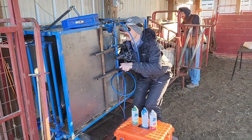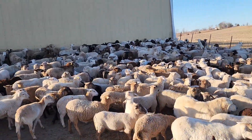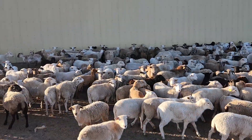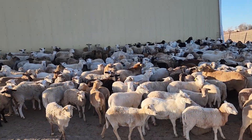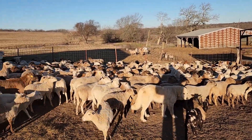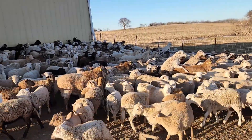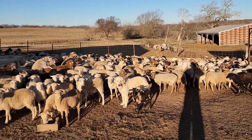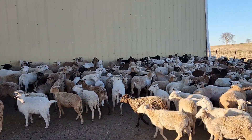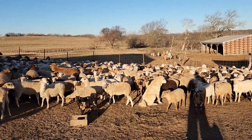The reason we're doing this is we can determine which ones are ewe lambs and which ones are bred, or at least short-bred, because the rams are still in with them. They could have got bred yesterday and he's not going to be able to see those. They probably got to be at least three weeks along before he can see them, maybe a month. We can identify those and we'll have some for sale — some verified bred and some that are probably short-bred, meaning bred in the last 30 days.